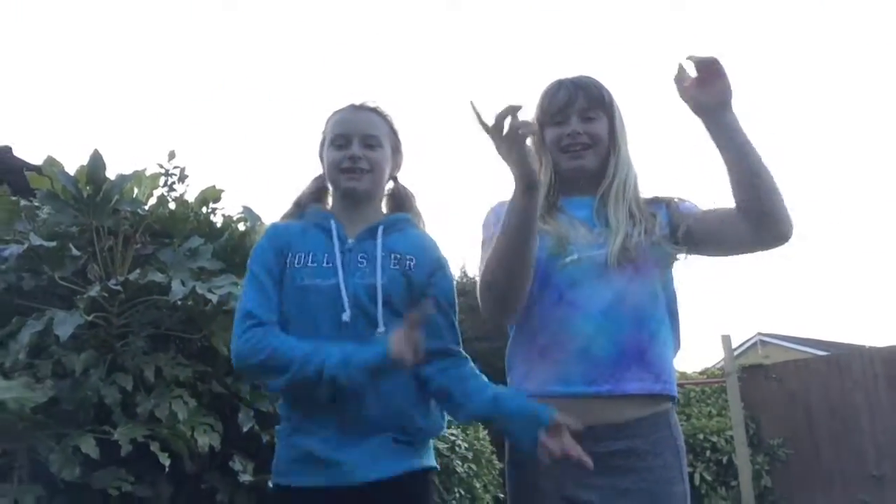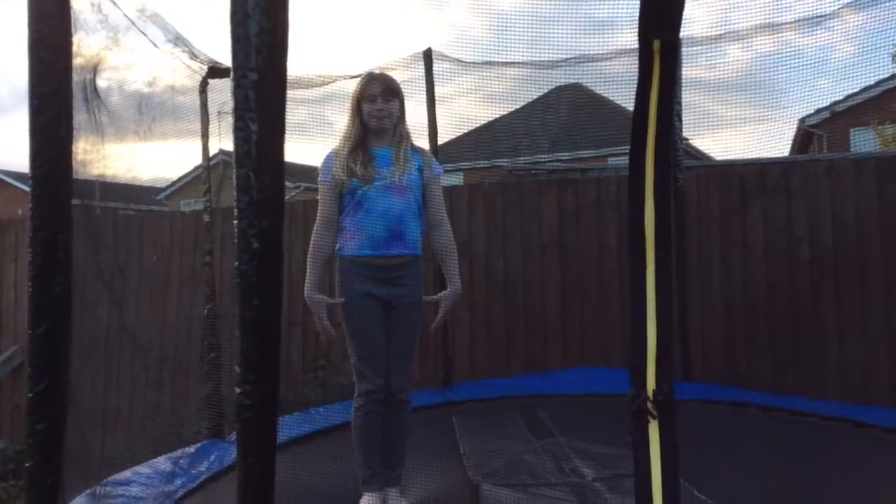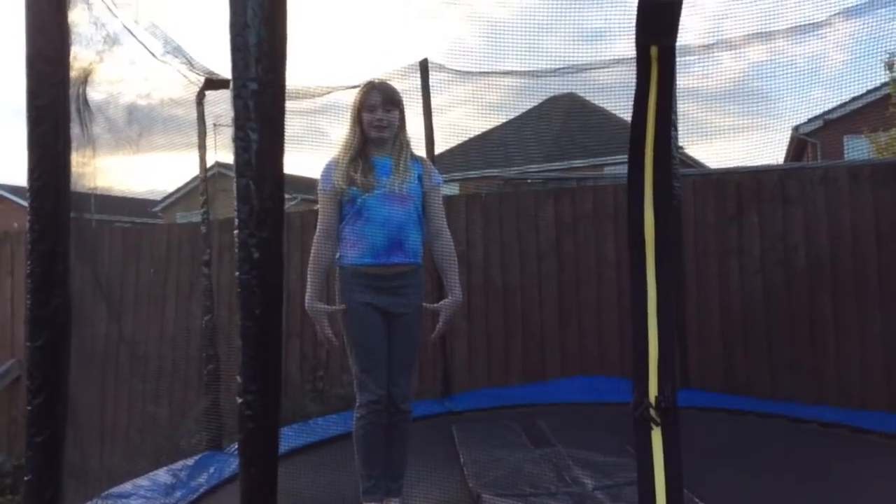Now we will move on to trampoline. So let's go. On the trampoline Emi will be doing a tuck back and a front semi.